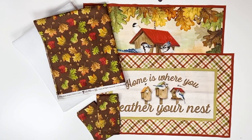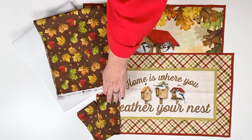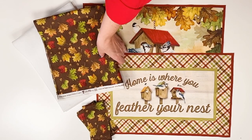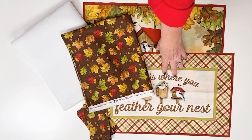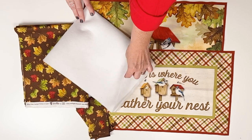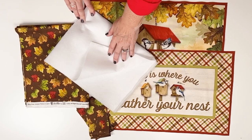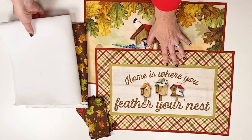Here's what we need to make our placemat bag: two placemat panels, two strips of fabric three inches wide, a piece of lining fabric — I'm going to use one piece instead of cutting it into two and we'll trim that in a few minutes — and then a piece of batting or fleece. I'm going to use Pellon 987F, which is a one-sided fusible fleece that I'm going to fuse onto the lining and not the outside.